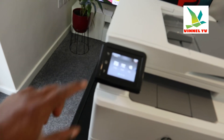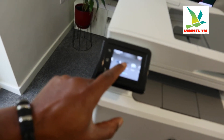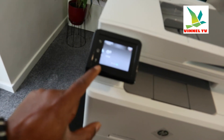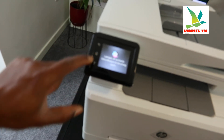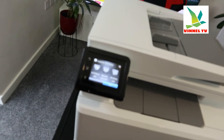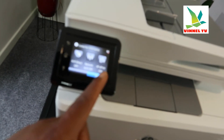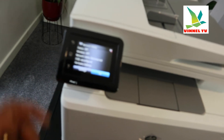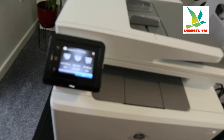From the menu you can see: copy, scan, fax, USB, supply, app, and settings. Going back to the menu, you can see the Wi-Fi status — Wi-Fi direct is off, network Wi-Fi is off, e-print is off. Select wireless and click OK.